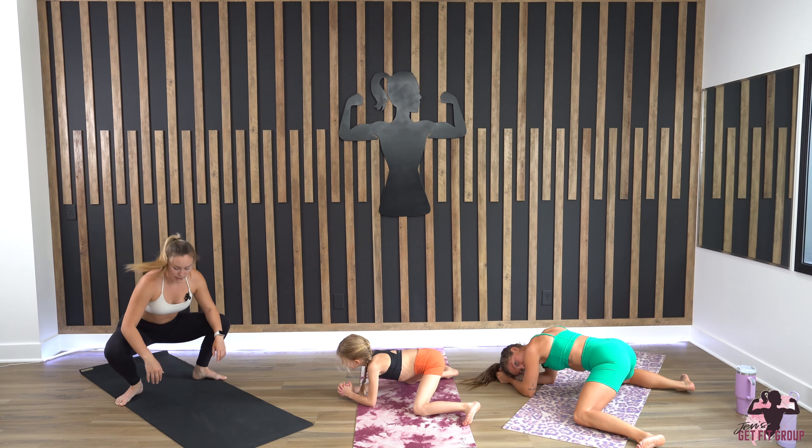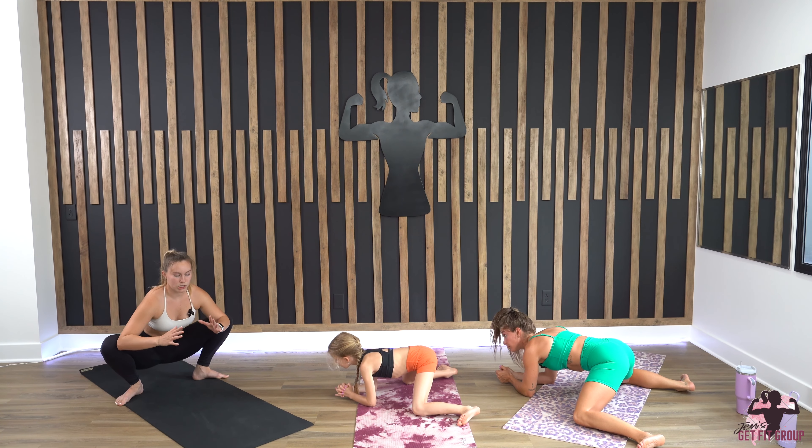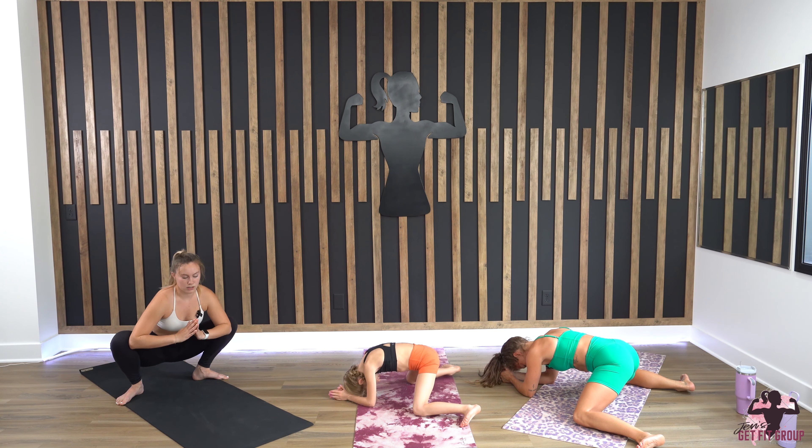If this stretch does not feel good, I invite you to do yogi squat. For yogi squat, same basic position — your elbows are going to touch your knees, and I like to bring my hands right here and kind of stretch my legs out back and forth.